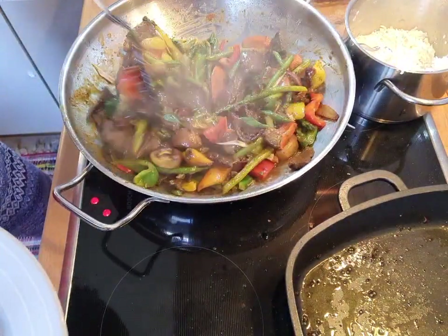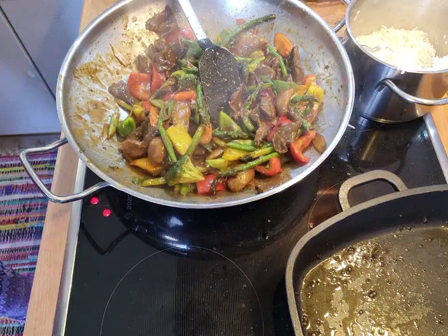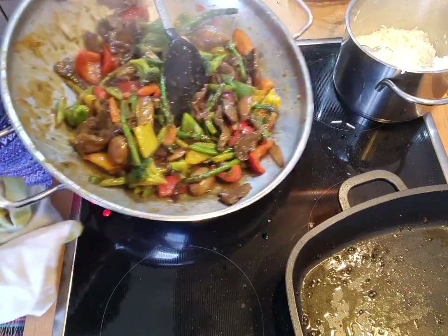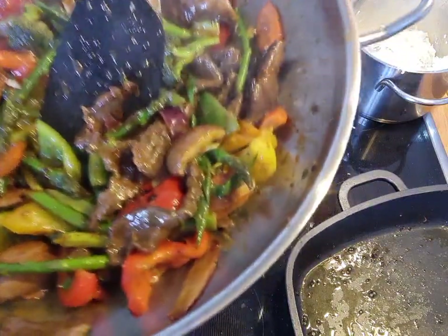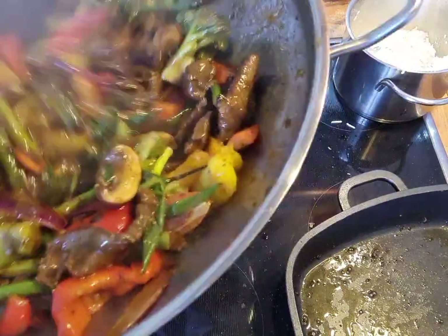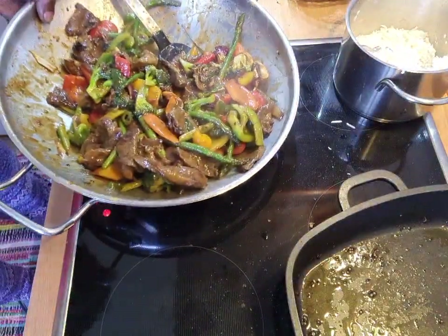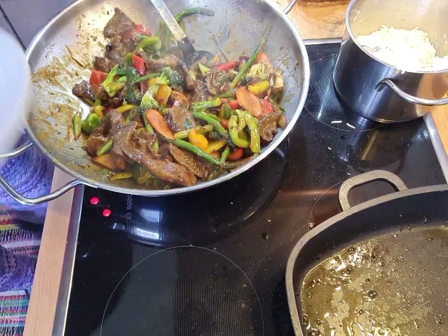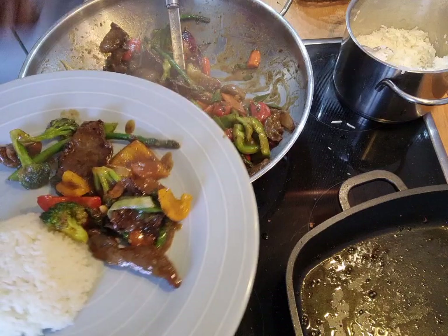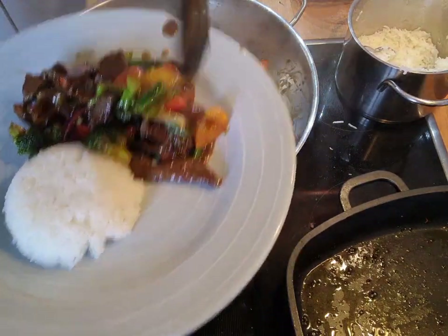So let me take it out now. Look at this lovely — look at that. Look how lovely. Oh my God, I just want to show you how moist and how delicious this is. Look how lovely. Look at that sauce — look at that sauce, how moist. Lovely pepper steak.